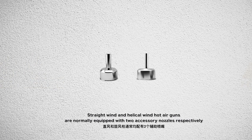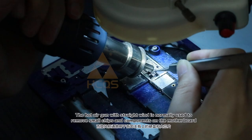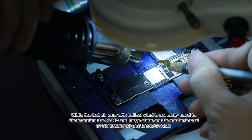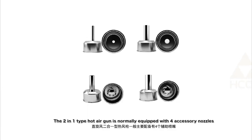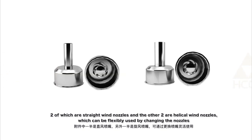Straight-winged and helical-winged hot air guns are normally equipped with two accessory nozzles respectively. The straight-winged hot air gun is used to remove small chips and components on the motherboard, while the helical-winged hot air gun is used to disassemble connectors and large chips on the motherboard. The two-in-one type is normally equipped with four accessory nozzles — two straight-winged and two helical-winged — which can be flexibly used by changing the nozzles.